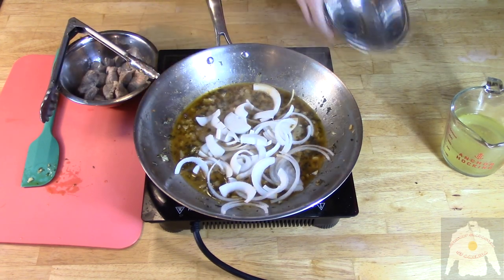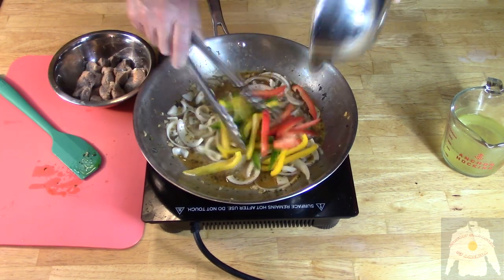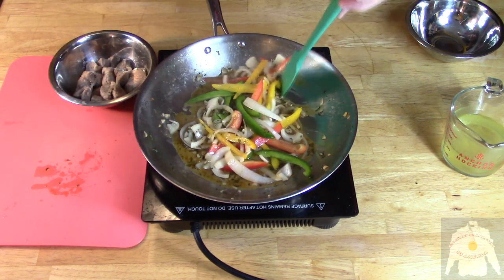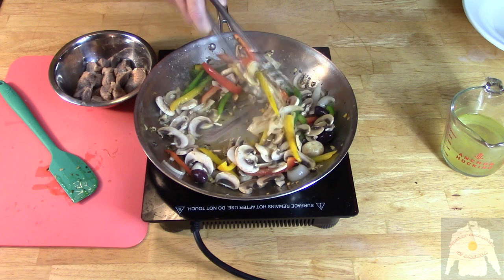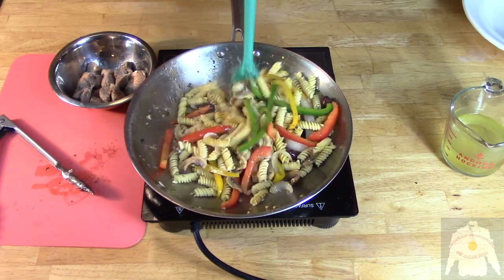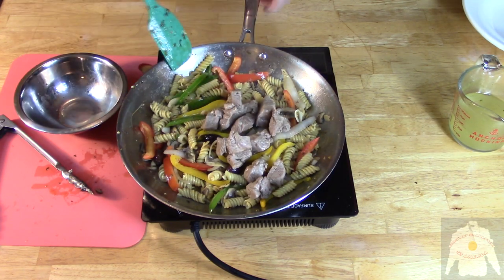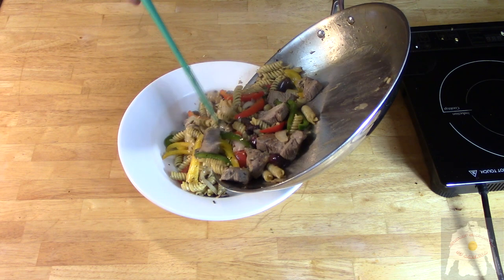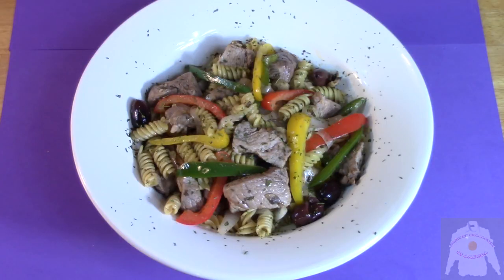Take out the pork and reduce. Add the potatoes. Add onions. Then add the peppers. Add the mushrooms and olives. Add the rotini. Bring back the pork and raise it to temperature. Transfer to a bowl plate, and arrange the peppers for a decorative look. Dress it off with parsley.